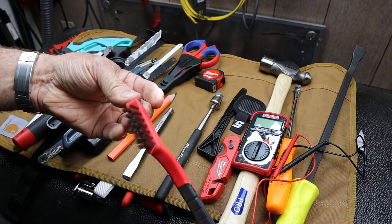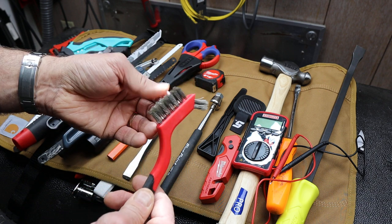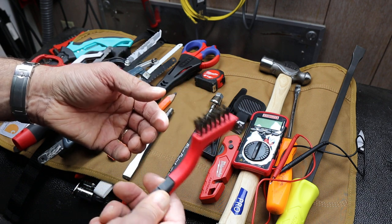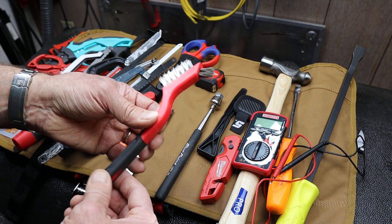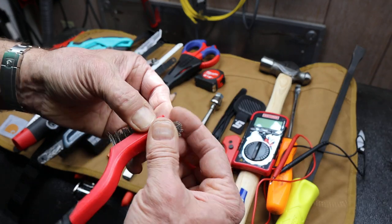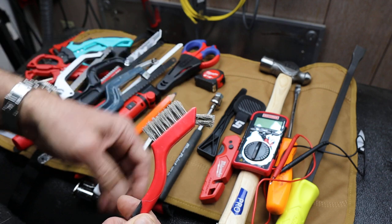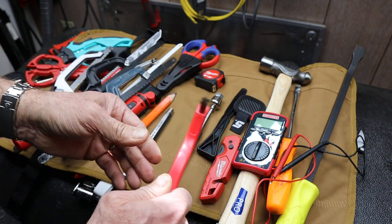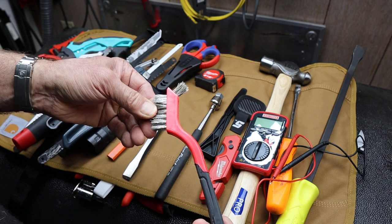Wire brush. Oftentimes I need to clean threads, clean off fasteners, get a socket on it, clean surfaces. Might be looking — is that a fresh oil leak? I'll scrub it down and watch it. They're essentially disposable. I just find that wire brushes come in very handy for a lot of different chores, just getting things prepped.